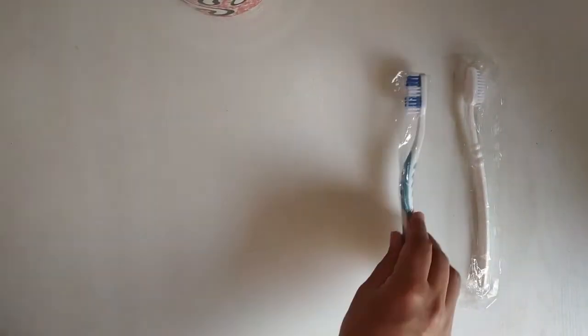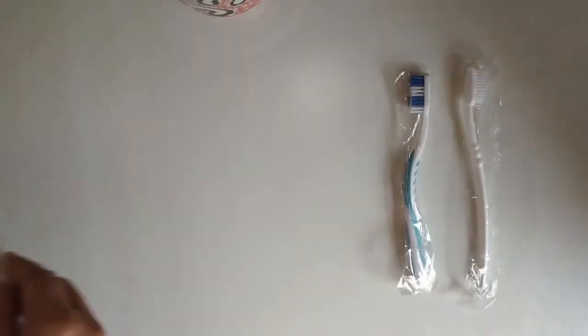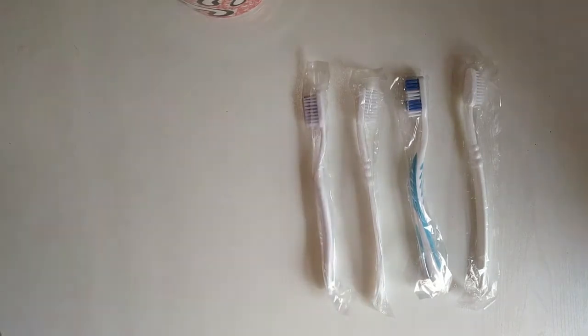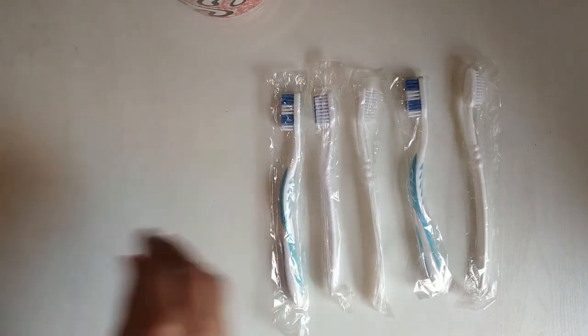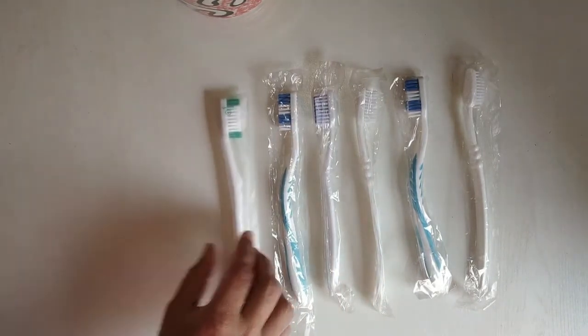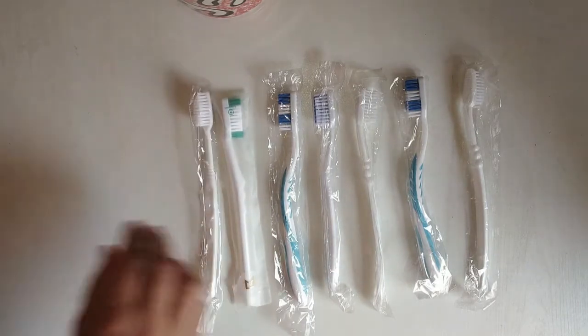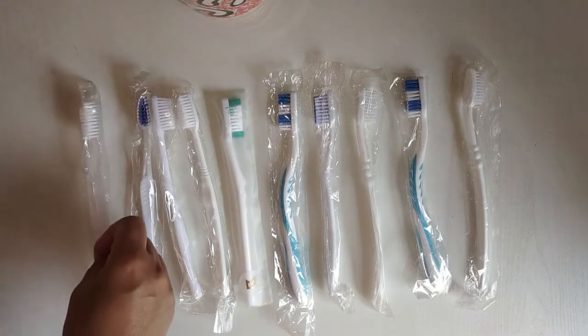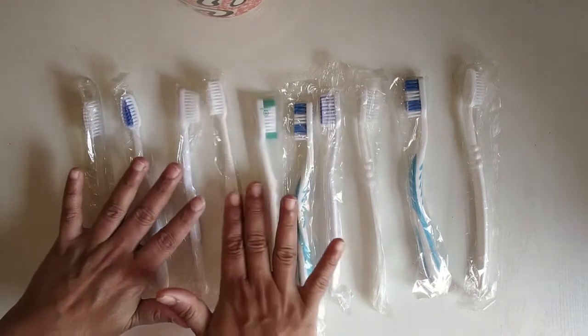Children, we will count toothbrushes: 1, 2, 3, 4, 5, 6, 7, 8, 9, 10. Can you see all of them?